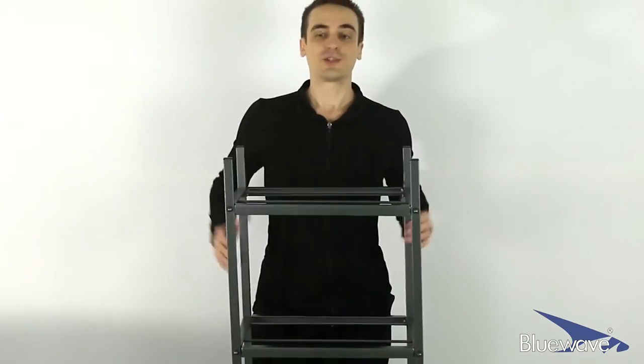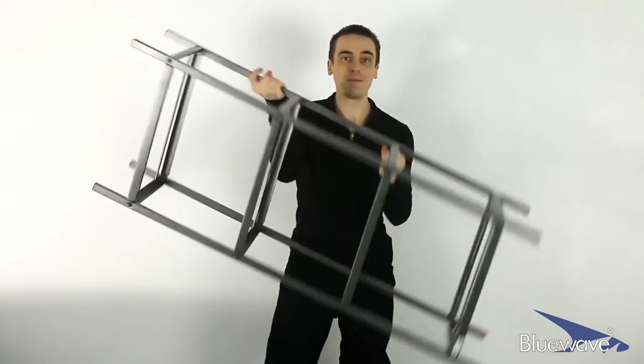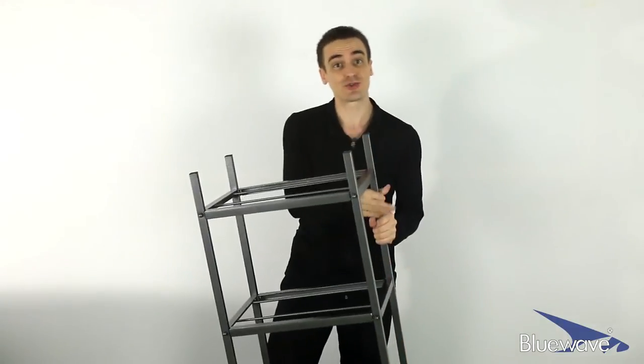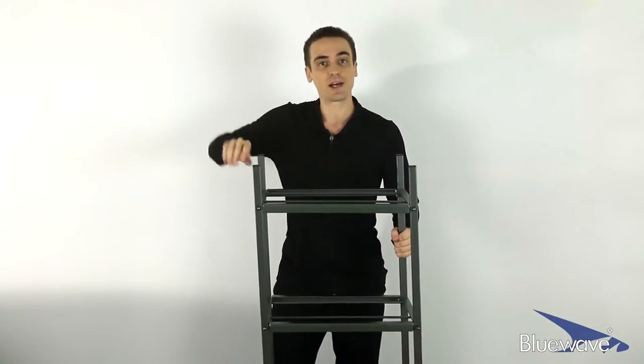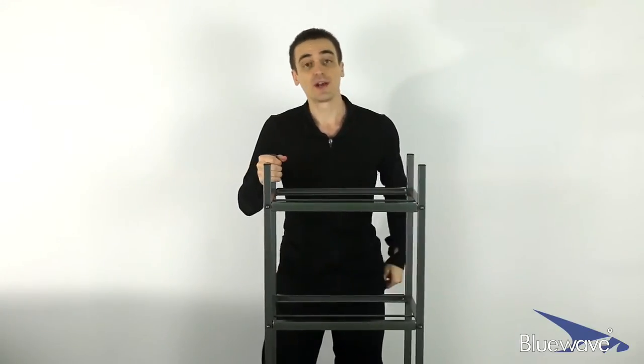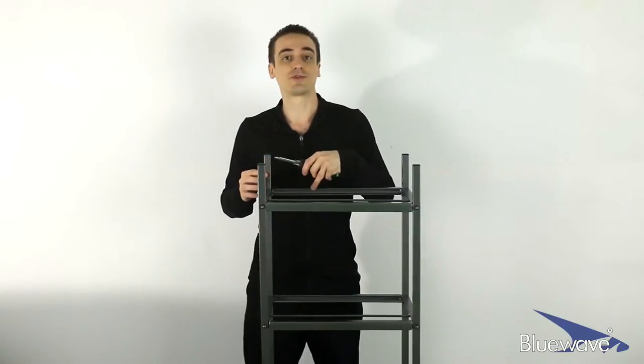Now that you've got your stand all pieced together, it should look just like this. Finally, it's time to make sure that it's all proportioned correctly, so go ahead and straighten it out a bit. Start tightening up your screws with your hands a little bit more, and once it's more straight, go ahead and grab your wrench and your screwdriver and start tightening all the screws more firmly.